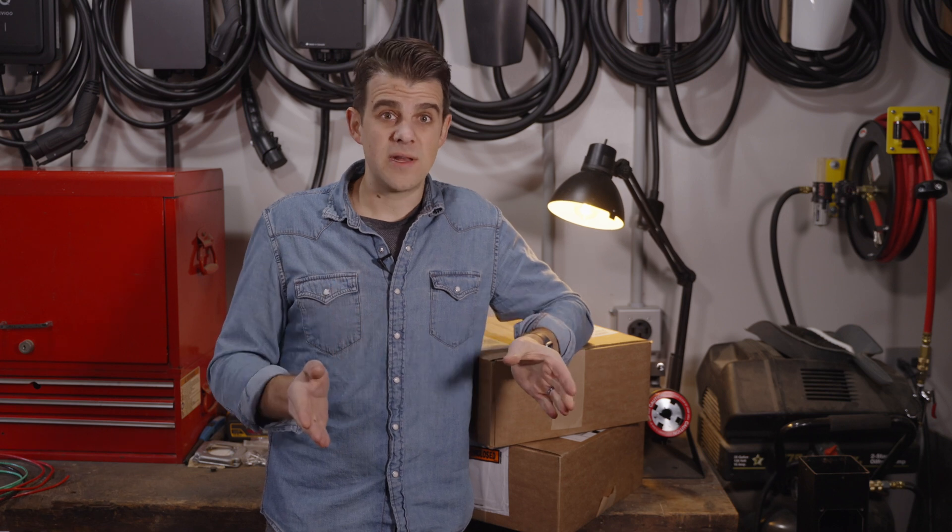I still don't recommend aluminum. You have a lot of issues on the terminations — the way they expand and contract tends to loosen things over time. Going back to the 1960s, 70s, and 80s, a lot of homes were wired with aluminum, and there were many issues with loose connections and house fires. So for all practical purposes, stick with copper. It is more expensive, but you're also avoiding expensive termination issues.